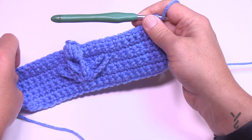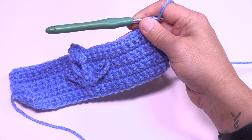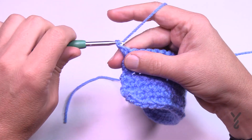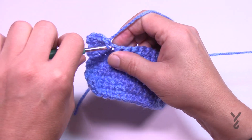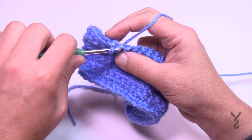Now do rows 9, 10, 11, and 12 — they're all the same: one single crochet in each stitch all the way across. Please do those four rows of single crochet and then meet me back here and I'll pick you up on row 13.